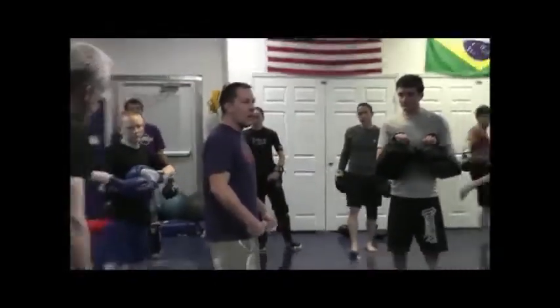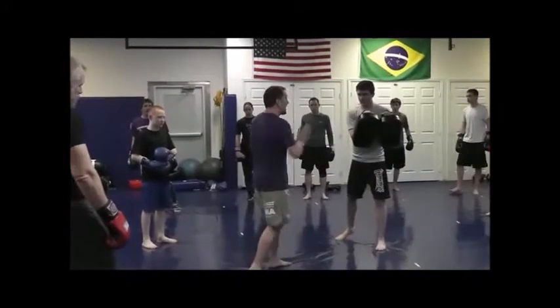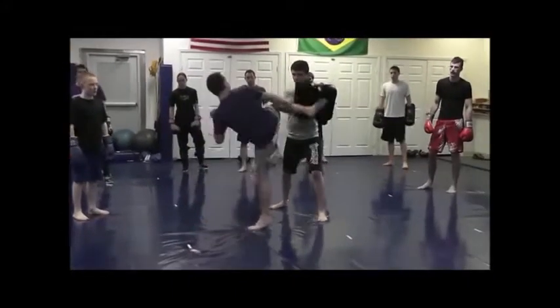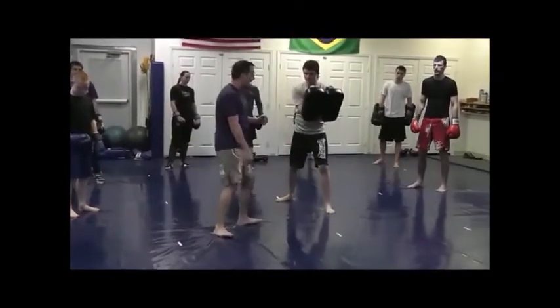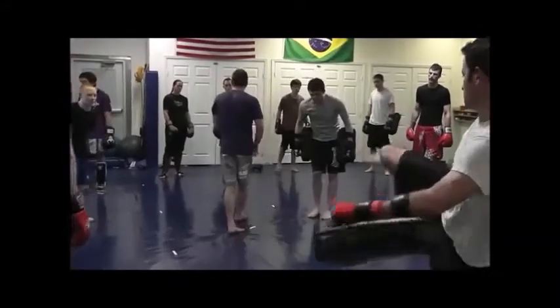Make sure my leg never comes back with a bend in it. So right here, if I bring my leg back with a bend, that means I didn't push through. Although there's not a ton of impact here, I'm straightening my leg into the pad, so my leg is going to be straight on the way back every time. Make sure you're not pulling your leg back — you're pushing through the pad, not pulling your leg up.